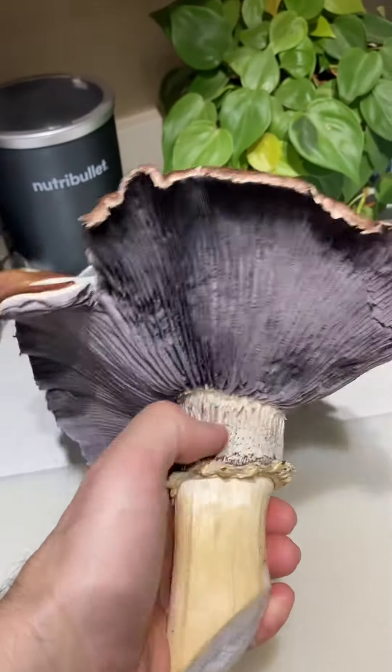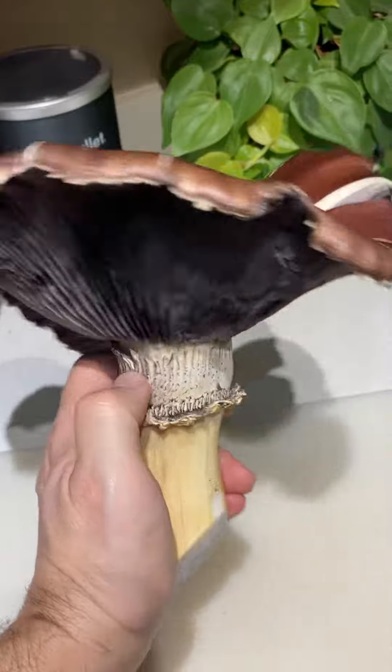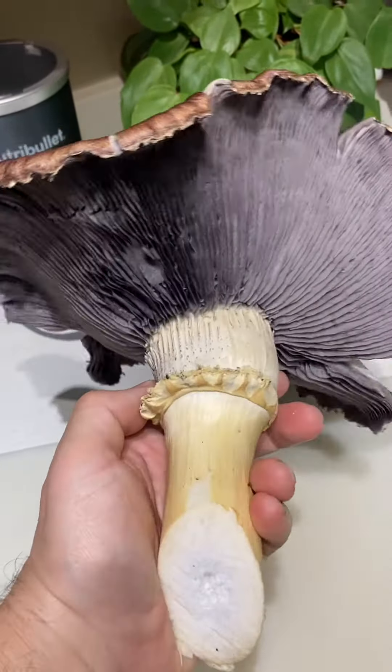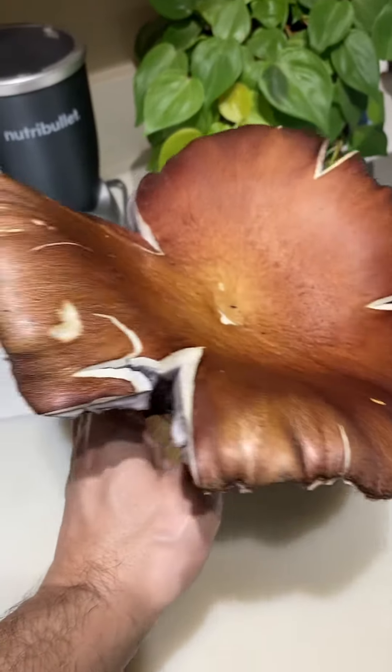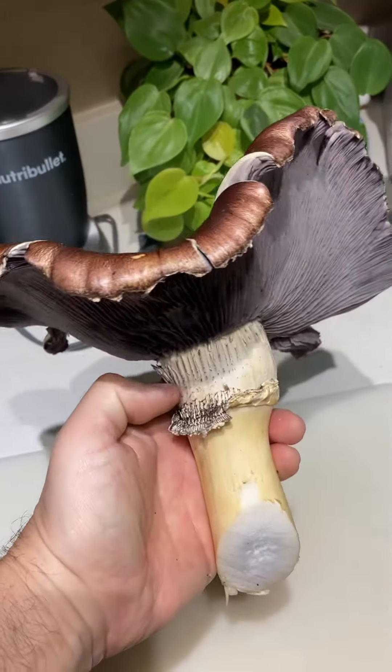I'm going to cut into this and see if there are bugs in it. If there are, I might just add it to some mulch in the garden to help it spread, and maybe I'll spot them a little sooner next time.